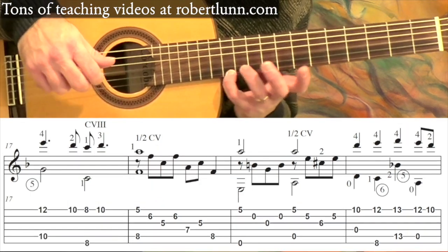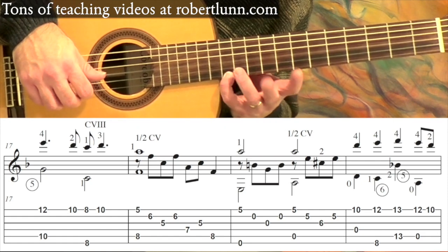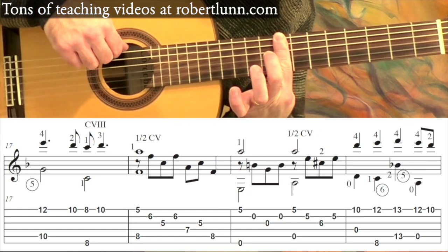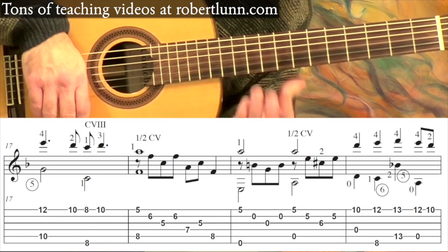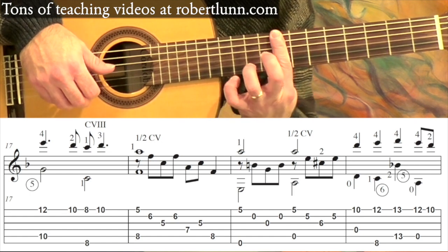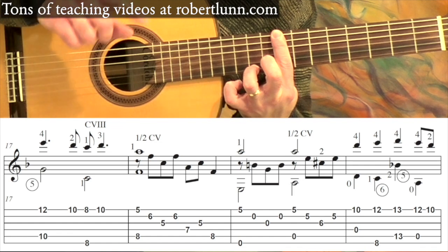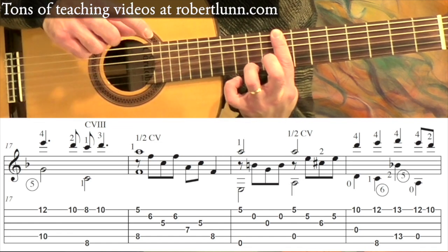Measure seventeen: you play the twelfth fret first string plus the open third string. Middle finger goes to the tenth fret, and then a bar at eight — I have the outer two strings. Third finger goes up to the tenth fret. The rhythm there, with the dotted notes, you're going to go: one, two, and three, and four, and. One more time: one, two, and three, and four, and.